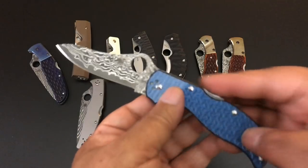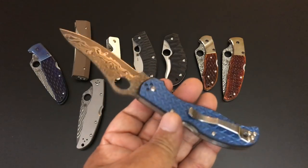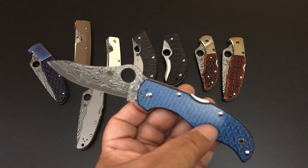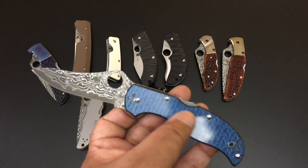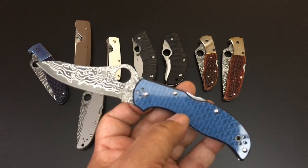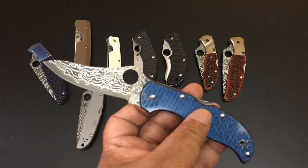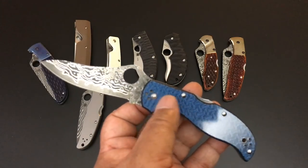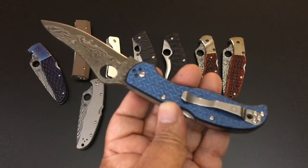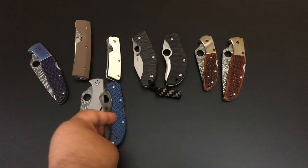I really do like this Stretch — to me the Stretch isn't talked about enough. We have a couple for sale today. This one is the Sprint Run Stretch with the blue Digi-Camo handle, which is just beautiful, and Damascus. Remember all of these blades are on the Knife of the Day playlist. 3.5 inches on the Stretch, nice and thin. $180 for the Stretch with the Digi-Camo and the Damascus blade.